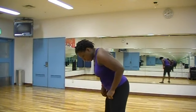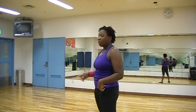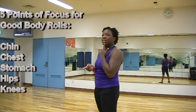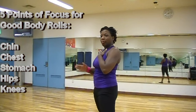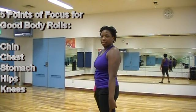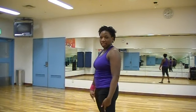I would not break this down in one of my dance fitness classes, but I definitely would do this for a dance class. So for the body roll, I'm going to focus on five points: your chin, your chest, your belly, your hips, and your knees.